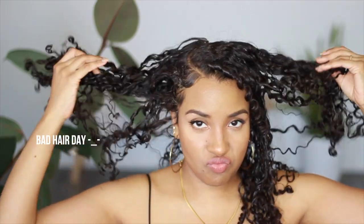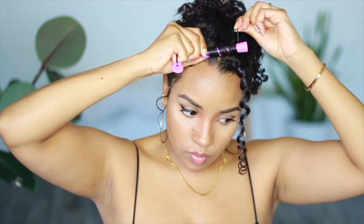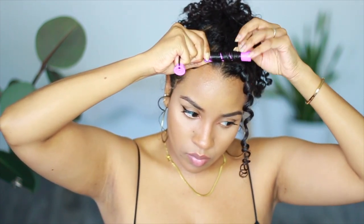You know what's funny? The day I filmed this video, my curls decided to have a little bit of a bad hair day. To rectify the situation, I set some face-framing curls in small perm rods, and the first time I set the curls, I used flaxseed gel to mold my hair to the perm rods.